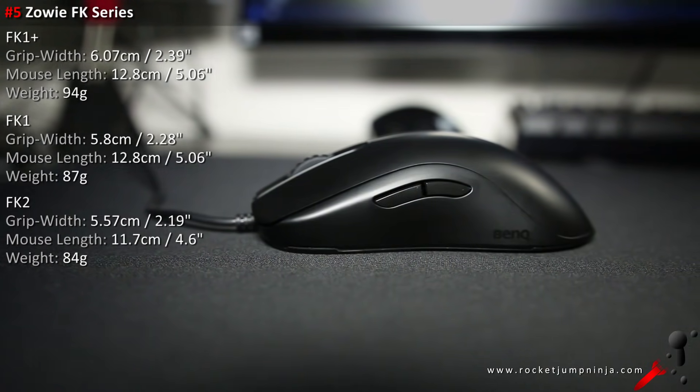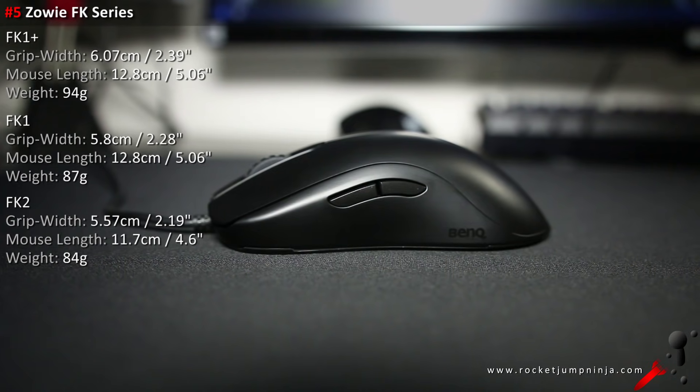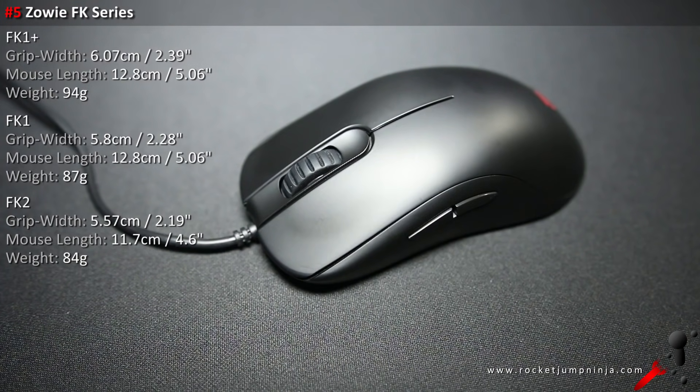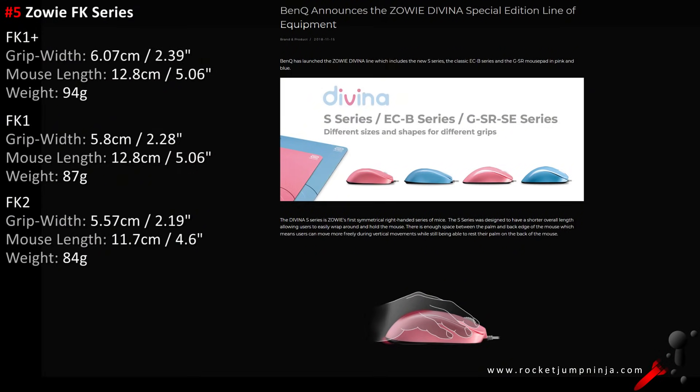Number 5 is my personal favourite, the Zowie FK series. I use the Zowie FK2 because of my hand size. Two possible issues though: the scroll wheel feels awful for browsing, and it still uses the 3310 sensor, which is fine for me, but some people have an issue with tilt slam — check out the sensor testing video in the description for an explanation. Zowie are releasing a new mouse soon, so check back for the review. I'm expecting it to rank slightly higher than the FK.